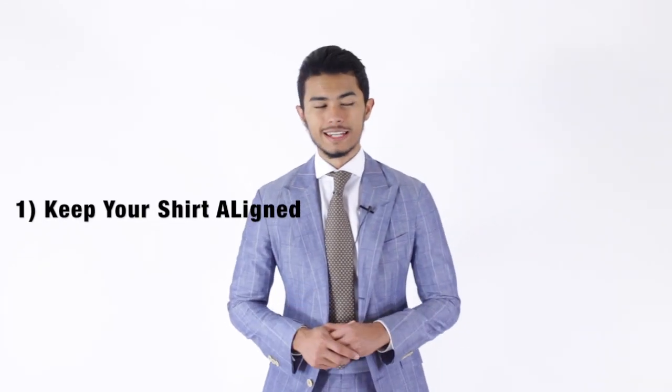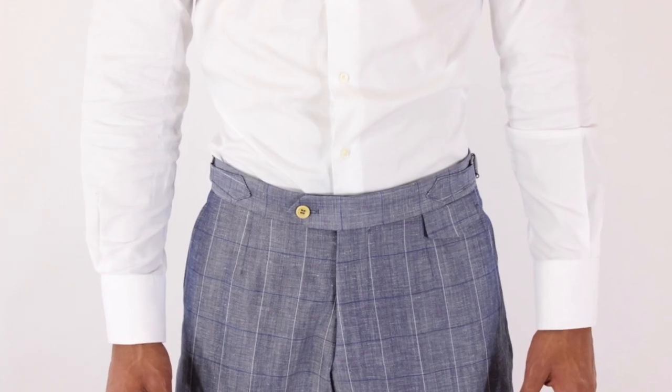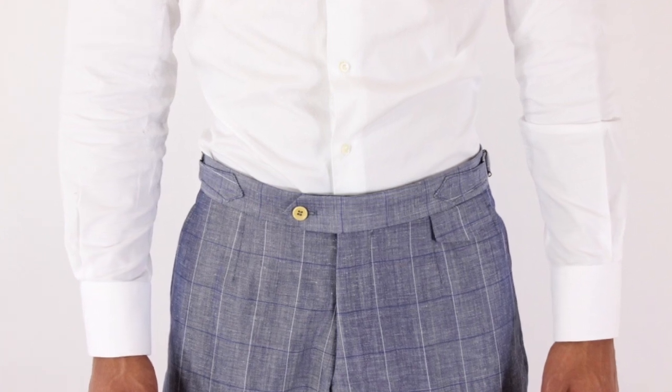First and foremost is shirt planking. I see this all the time — it happens to me sometimes during the day, but I'm always cautious to be straightening it out. This is the most simple thing. You always want to make sure your shirt placket and your trouser button, or at least the center where the zipper is, aligns. I hate seeing when your trouser and your shirt placket are misaligned — it just looks sloppy.